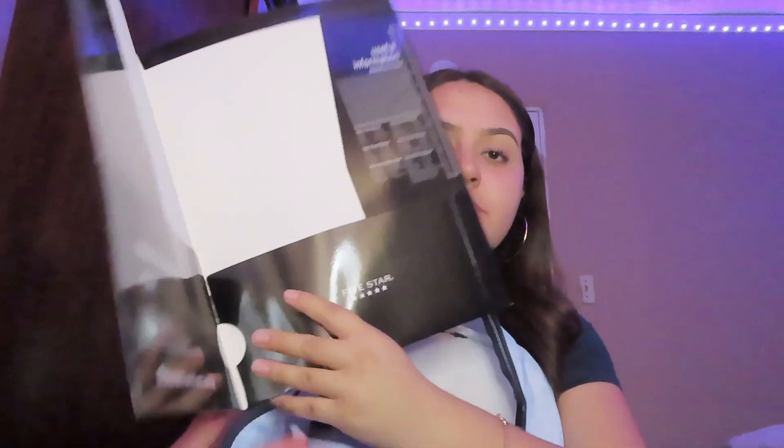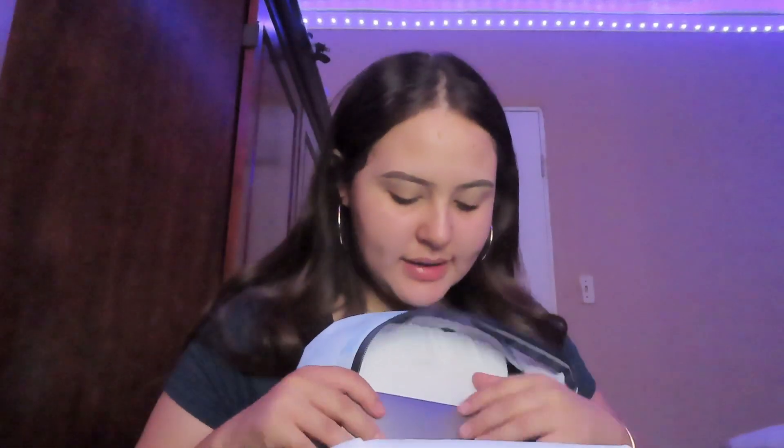The next thing I have is this Five Star folder — very simple. The next thing I have in my backpack is my computer. I don't know if I'm going to need it for college, but just in case I would want to do some of my notes on here too.